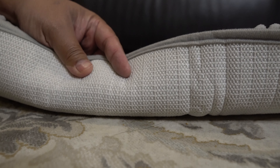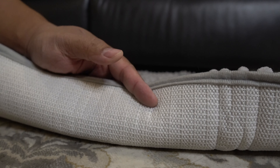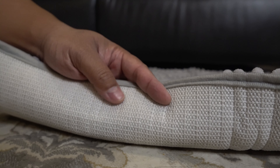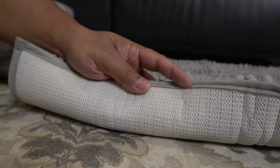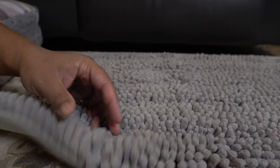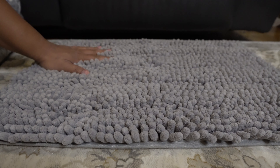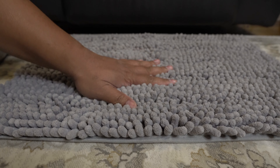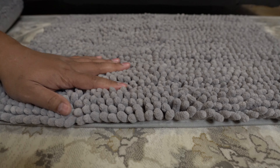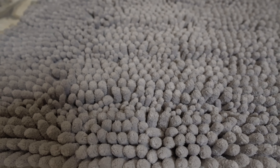The bottom layer right here is super sticky — not sticky in the sense that it sticks to your hand, but it'll hold its grip and not slide around, which is what a rug is supposed to do. And in between the top and the bottom is some foam to give you additional cushion, so that when you're stepping onto this it's very comfortable. I don't even feel the bottom when I'm pushing down, because that's how shaggy and fluffy this whole thing is.